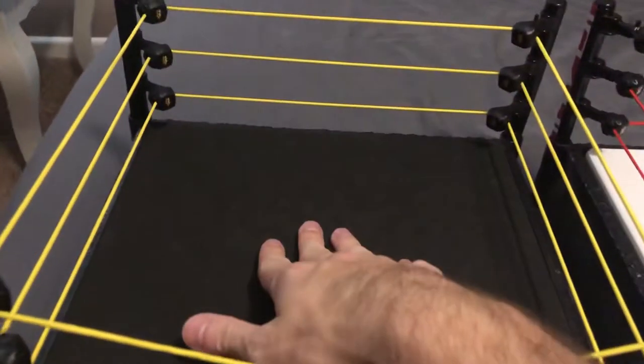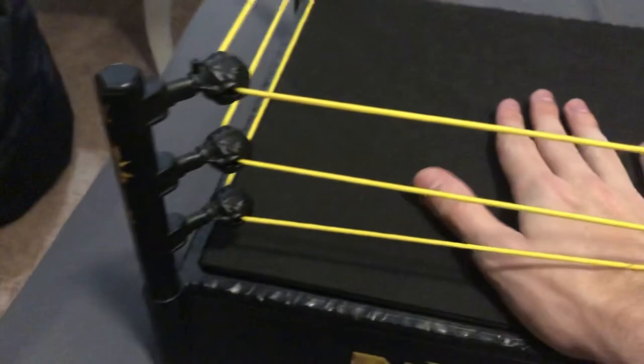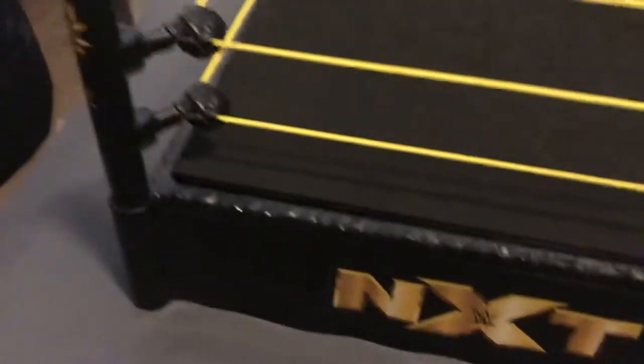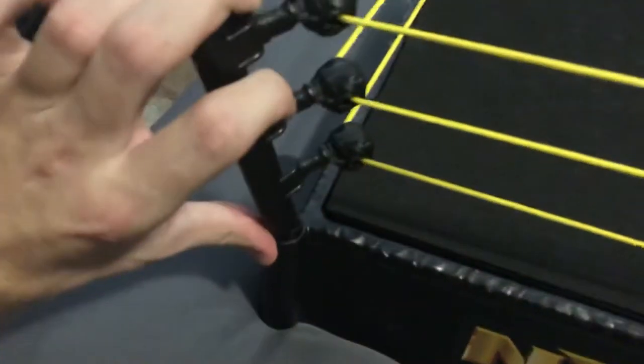I did the same thing for my NXT ring as well, only this one is not a spring ring — the mat doesn't go all the way down, it just bounces a little. This one is also one of the gimmicky ones that has the pullback ring posts.